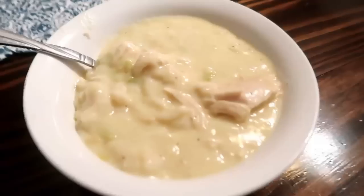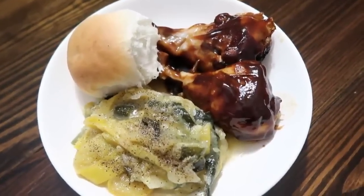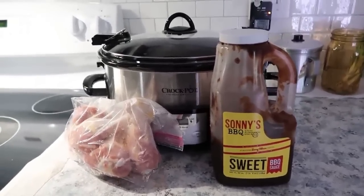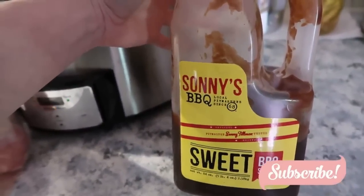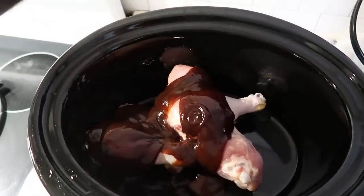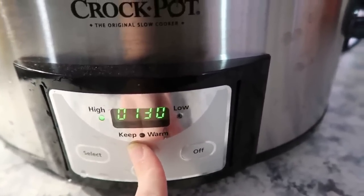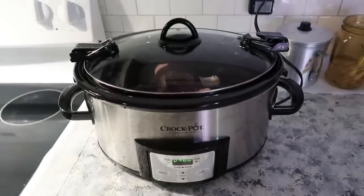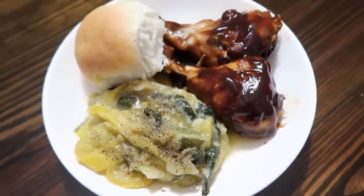That's all there is to chicken and dumplings — we really enjoyed it. Next is slow cooker barbecue chicken, which couldn't be easier: just six to eight drumsticks and your favorite barbecue sauce. Place the drumsticks in the slow cooker, pour the sauce on top, and cook on high for four hours or low for six to eight. We served ours with stewed squash and onion and a roll.